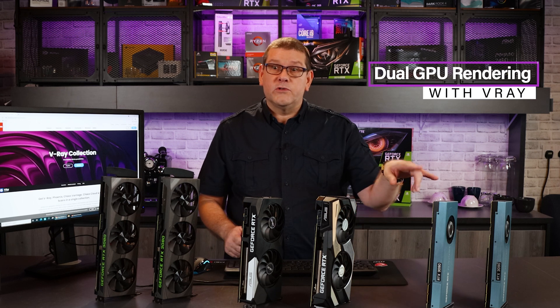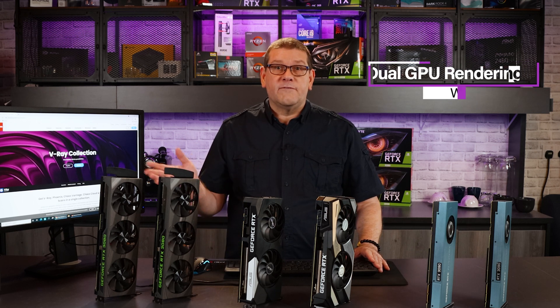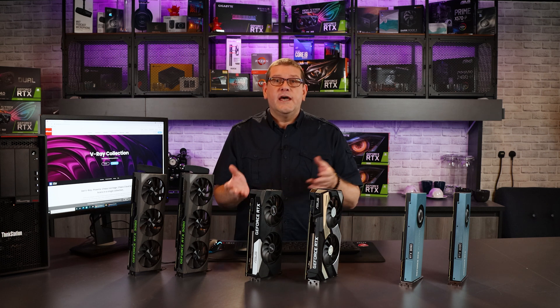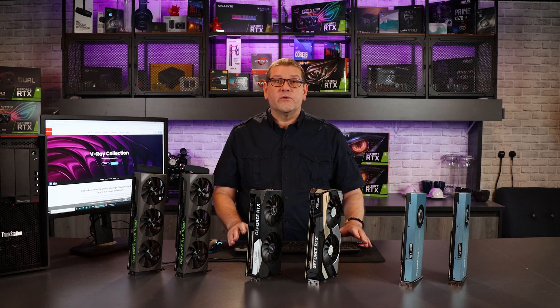In this ongoing series on rendering with dual GPUs, today we're going to be looking at V-Ray. It's a very popular software used in the entertainment industry as well as architectural and photorealistic rendering.